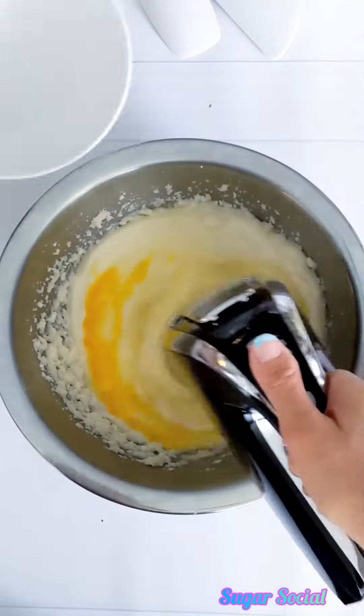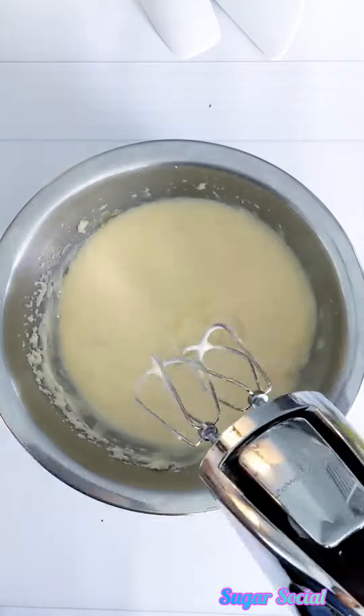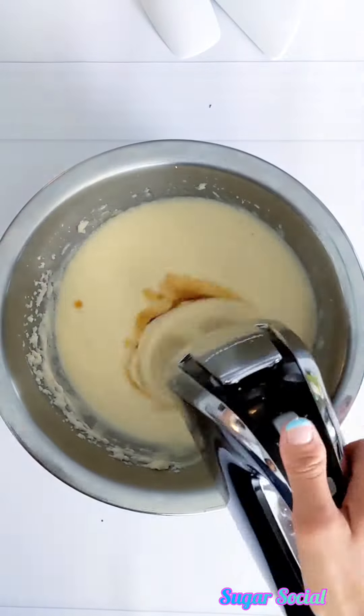Add in your eggs and make sure that everything is well mixed. Then add in your vanilla and almond extracts.